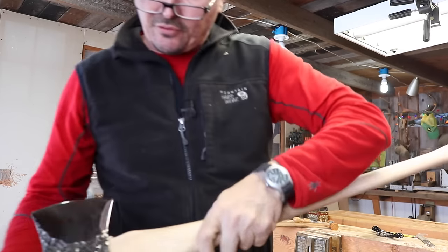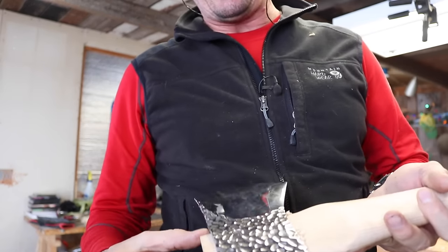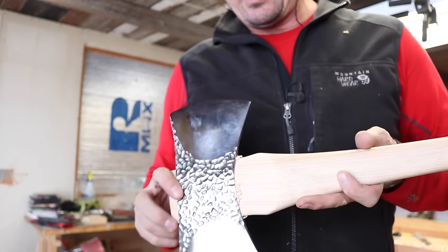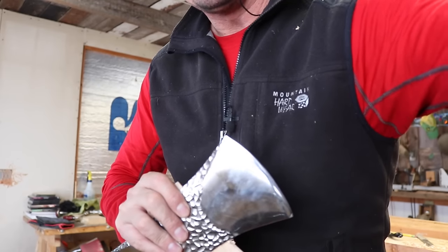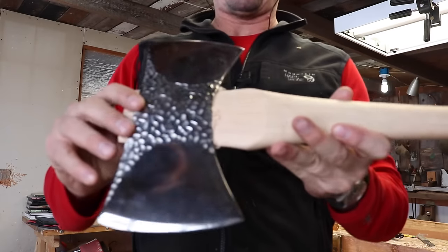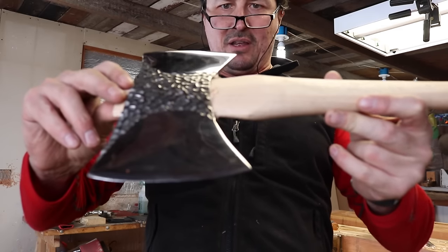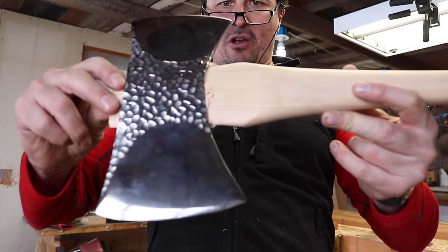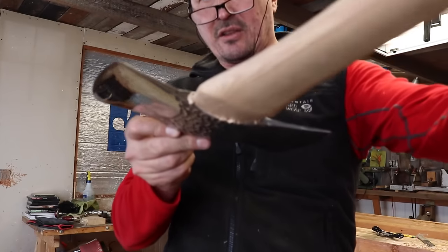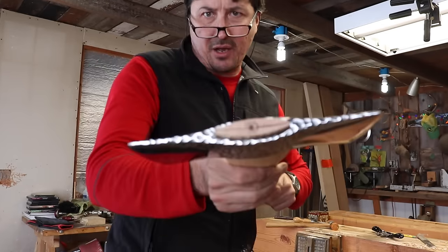Looking good. So this is the third fit. See where we need to take material down? We gained almost an inch right there. And what's overexposed? We're coming up on that taper right there. This is always the hardest part, where it takes the longest — you've got the most amount of wood to work with there. But each time we're getting closer. Look at the fit though — look how good we are. Same way with the eye.